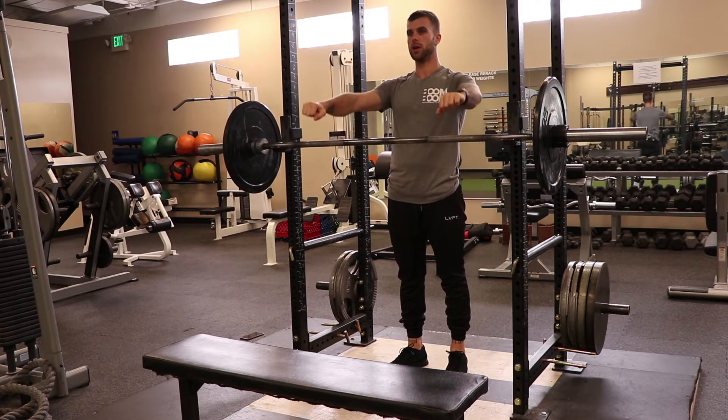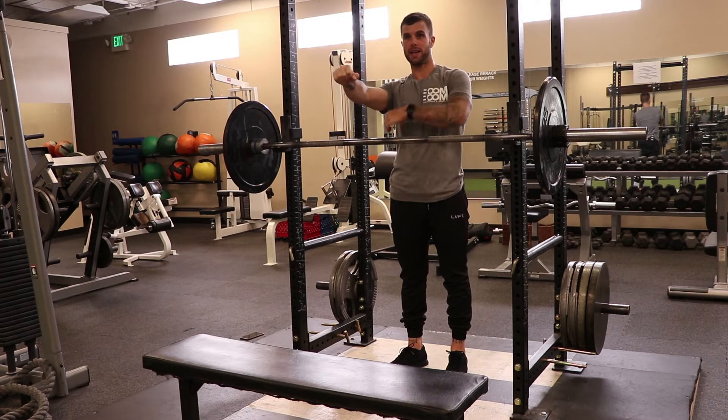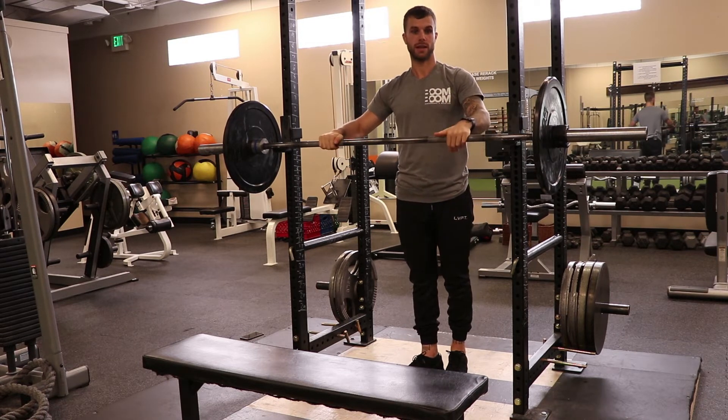During the entire movement, I want you to think about bending the bar. This is a great cue whether you're doing a deadlift or a row like this to get my lats engaged — I'm trying to bend it by almost bringing my pinkies inward together. Obviously the bar is not going to move, which is going to create that tension in my lats.